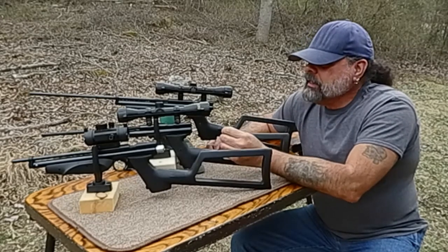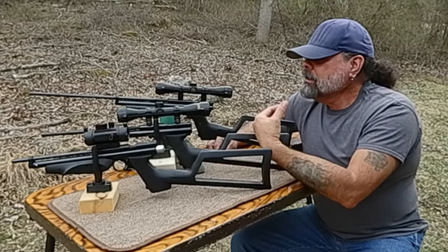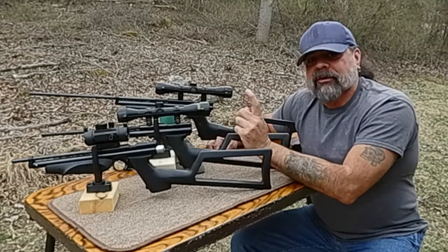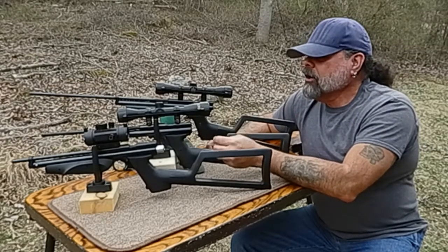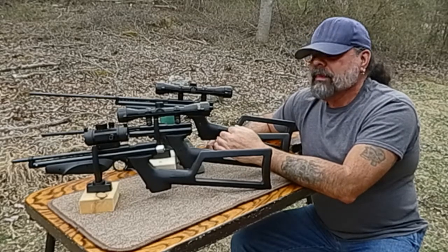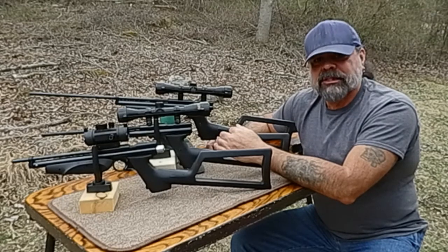I'm relearning that no matter what the method is for propelling that pellet, they're all fun and all very usable for what they were meant for. That's it for today — just a quick video. Take care, and we'll see you soon.